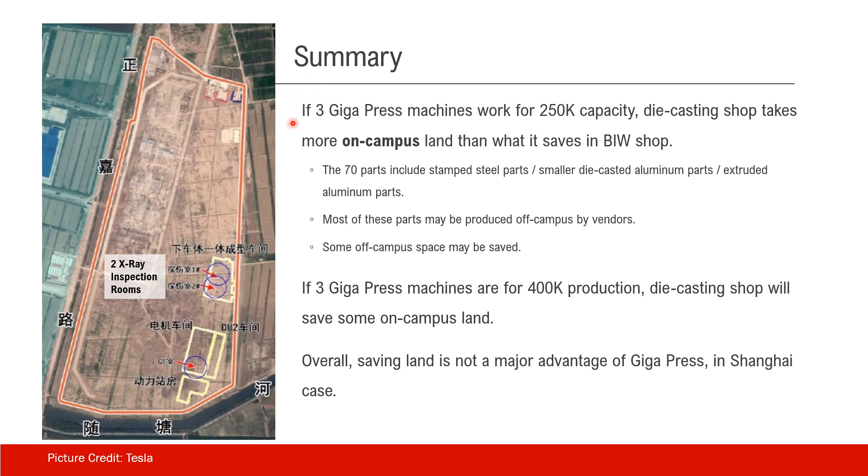Here is a quick summary. If three Gigapress machines work for 250,000 capacity — as the assumption we made — the die casting shop takes more on-campus land than what is saved in the body shop. The 70 parts include stamped steel parts, smaller die cast aluminum parts, and extruded aluminum parts. Most of these may be produced off-campus by other vendors. Those off-campus spaces will be saved; however, that means those vendors lose their orders, so they may not be very happy with that.